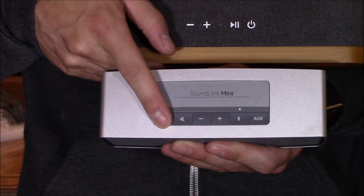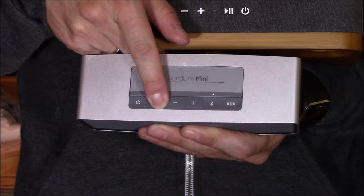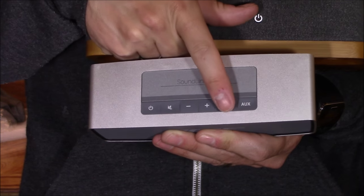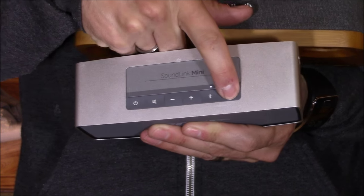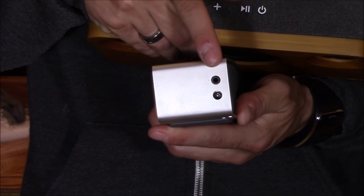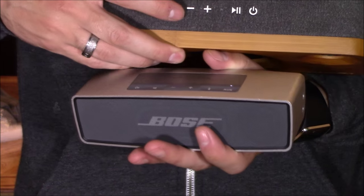On the Bose, you've got power, mute, volume down, volume up, Bluetooth button, and aux button, which you can plug an MP3 player or MP4 player into the audio input.